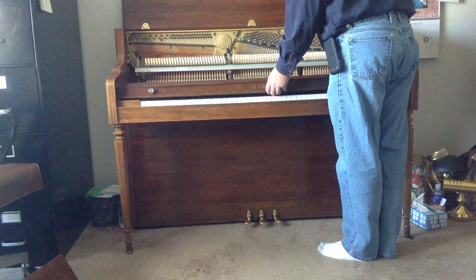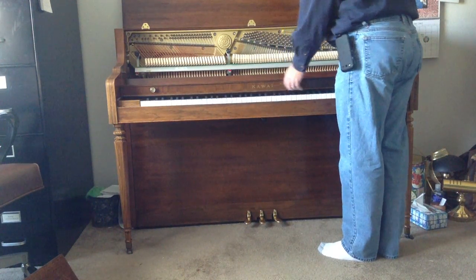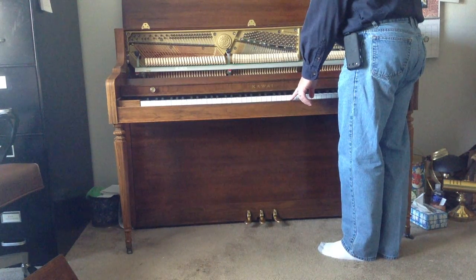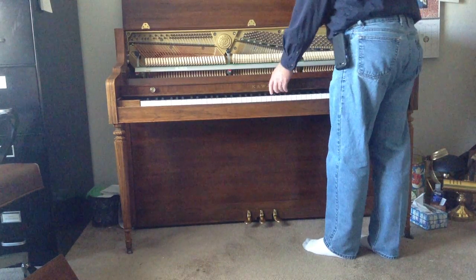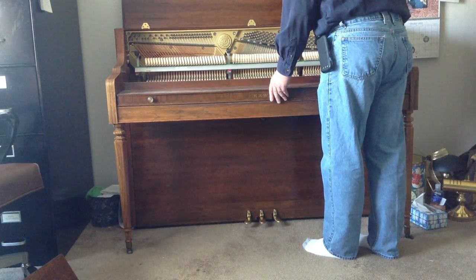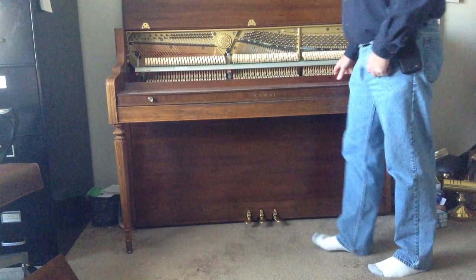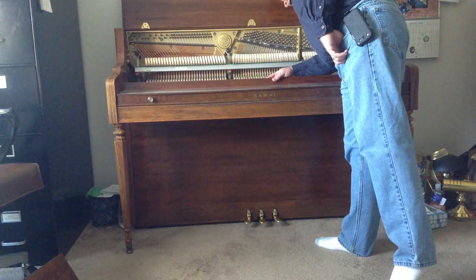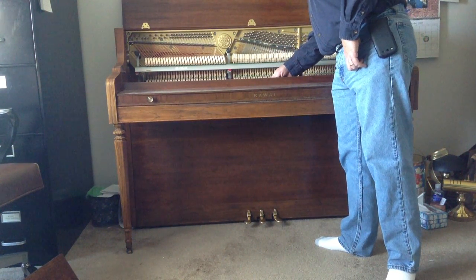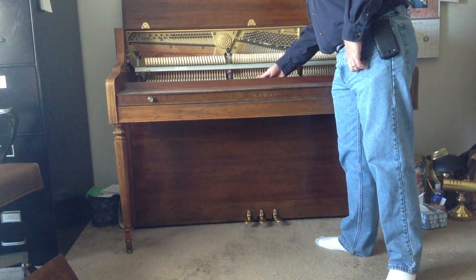Removing the action or the fall board is sometimes necessary, especially if you're going to do any work taking keys out. The fall board is attached in different ways on different pianos, but looking in the back, this one has screws that hold a bar on.